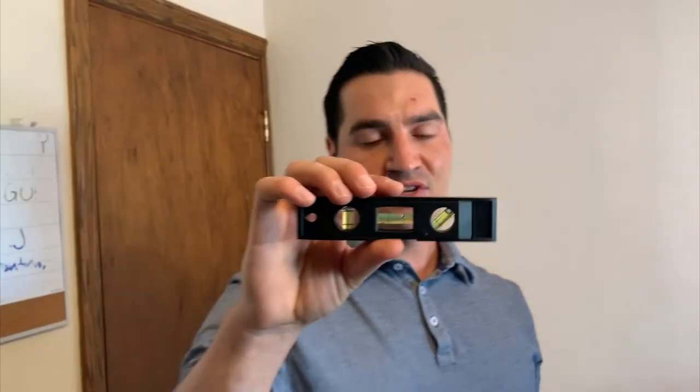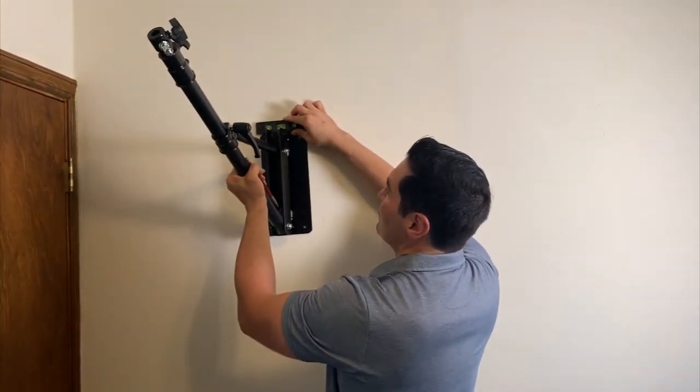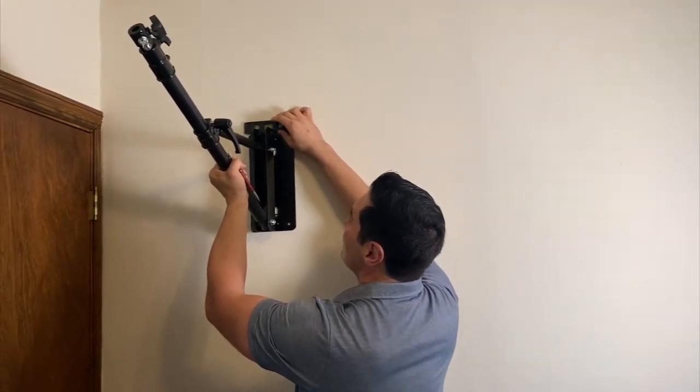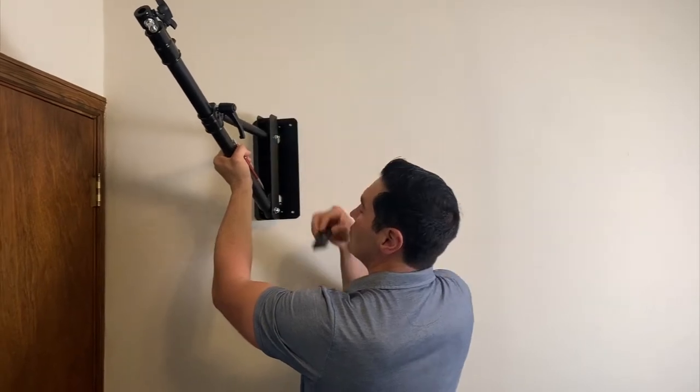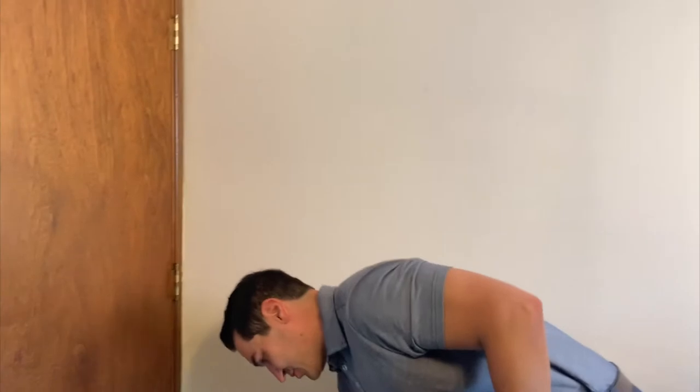To level it, I would use the app on my phone, but my phone is being used for recording. So I've got this bad boy right here — this came free with a TV mount I ordered off Amazon. I'll put the link down below. I just use this now when I'm recording with my phone. You stick it on top, make sure that little bubble is in the middle — bada bing. Once it's there, you can start marking. Make sure you don't move it when you do that, because then you're going to lose your placement. This might take a little trial and patience.